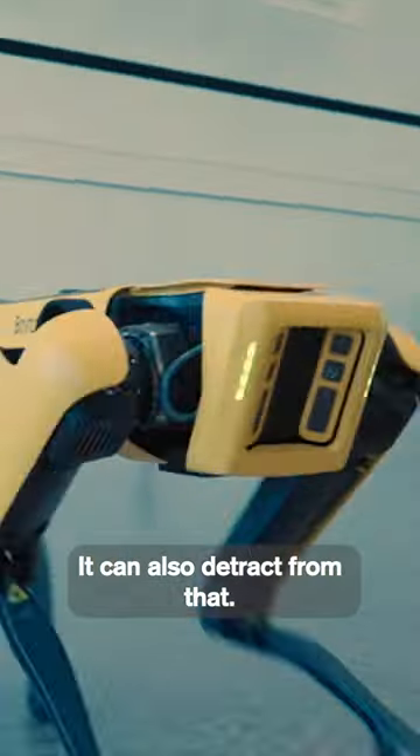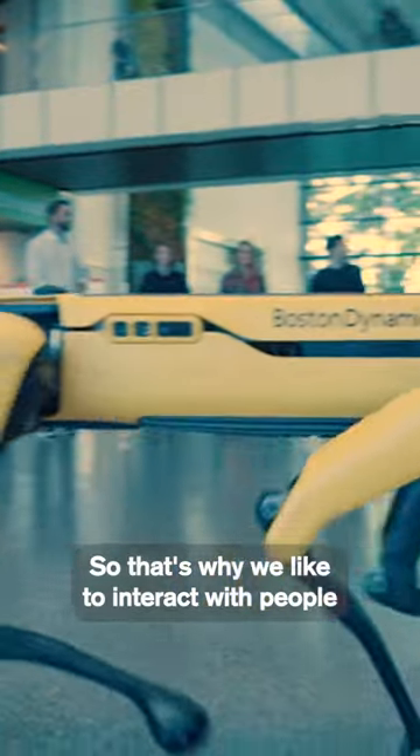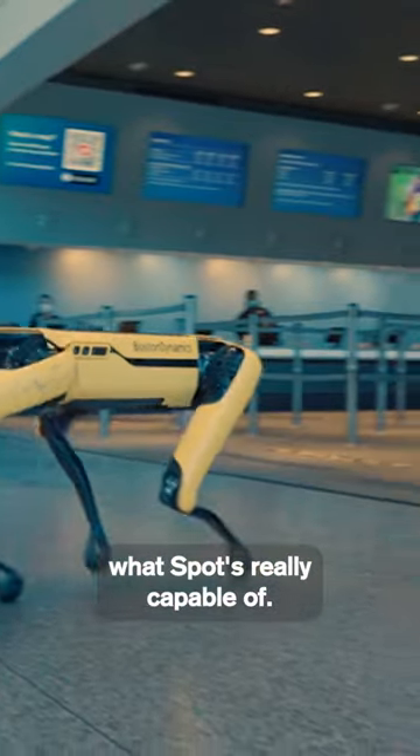As cool as sci-fi can be showing the potential of technology, it can also detract from that. That's why we like to interact with people so they can see firsthand what Spot's really capable of.